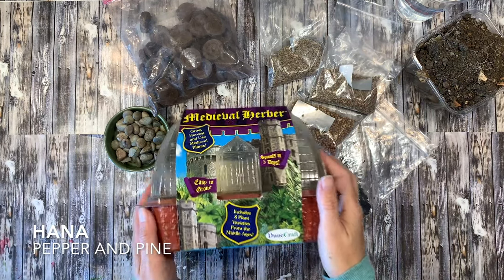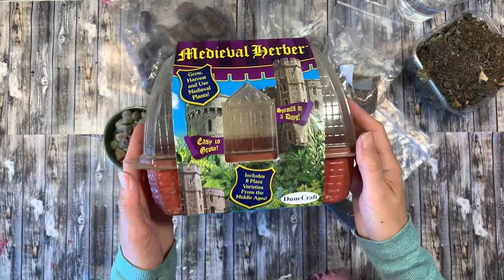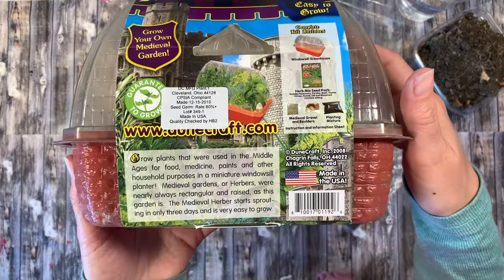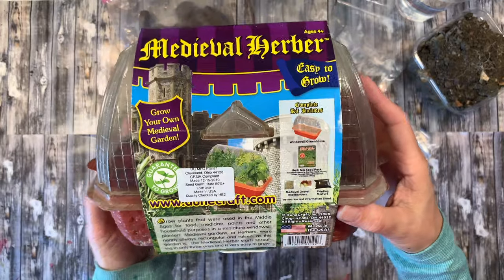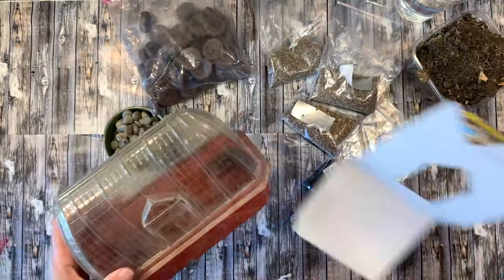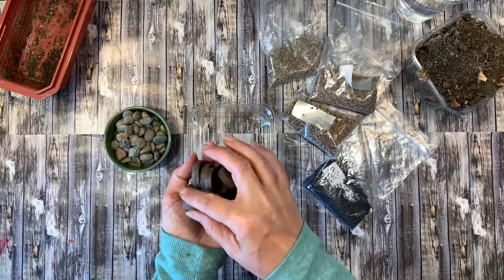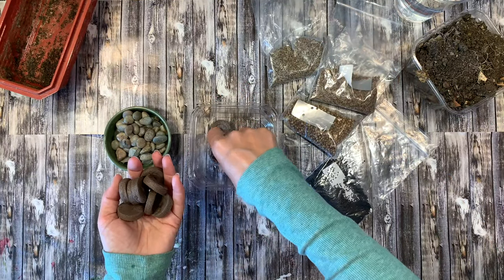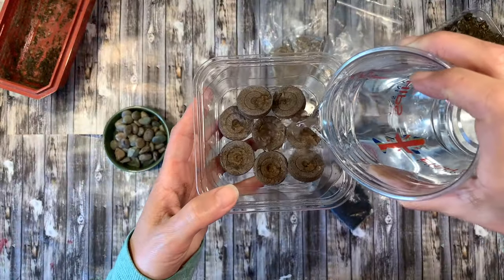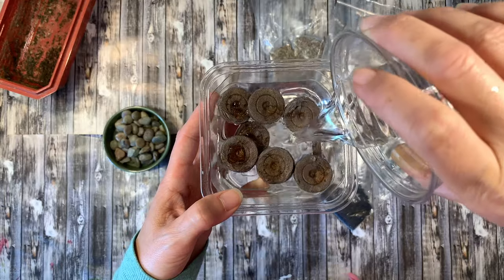Hi everybody, my name is Hannah and this is Pepper and Pine. I have a project to share with you today. This is a medieval greenhouse herb garden and we got it from Rainbow Resource several years ago the first time we did our Middle Ages unit. We're going to use it again this time, but it doesn't have any of the supplies that came with the kit originally, so we're going to use some of our own supplies. I'll also show you some alternatives if this kit isn't available.